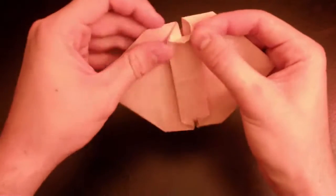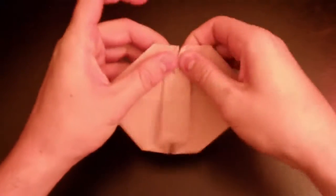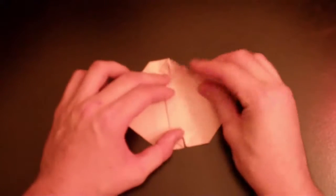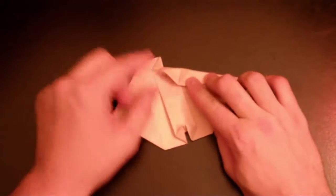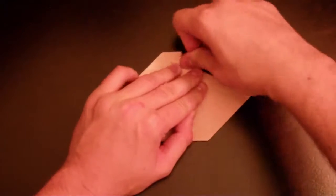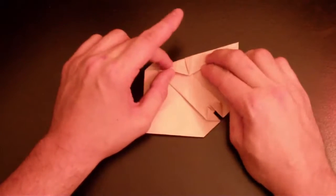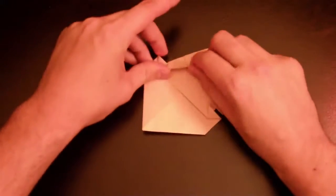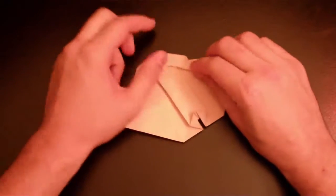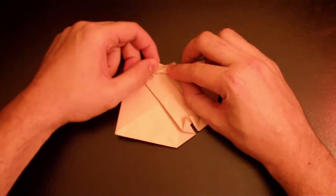Just need to unfold over here in the corner more — see how much better it is? I'm gonna go ahead and fix that one. From that bottom corner to that line, just fold it this way. This origami is pretty easy because most of the folds are very similar. From that line to that point, just fold it that way.